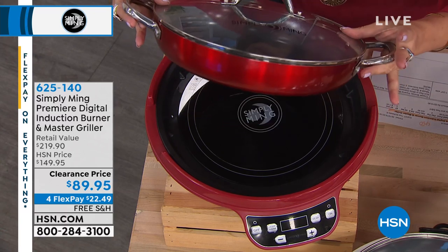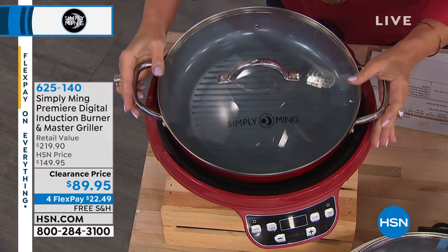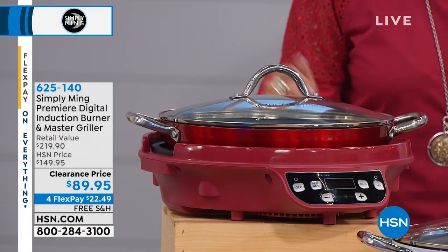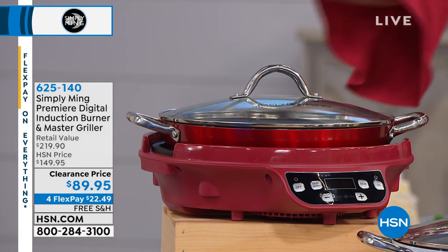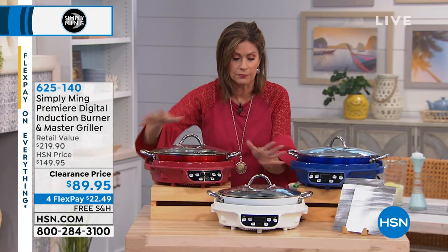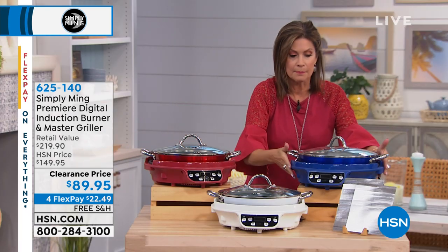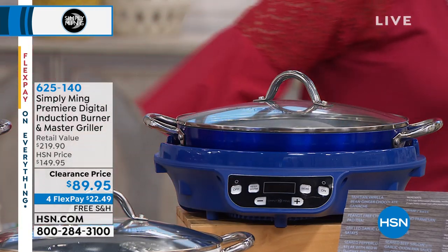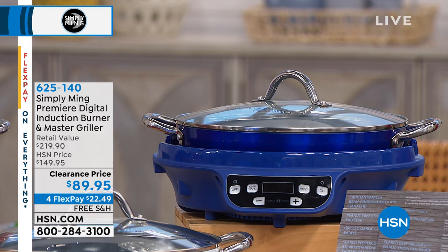We're even including the pan. Your master griller pan is included at a clearance price of $89.95 — this normally sells for an additional $60. Four flex payments of $22. The color choices: gorgeous red, white diamond, imperial blue. We're including recipes for you as well. The purple has now completely sold out as we predicted it would.